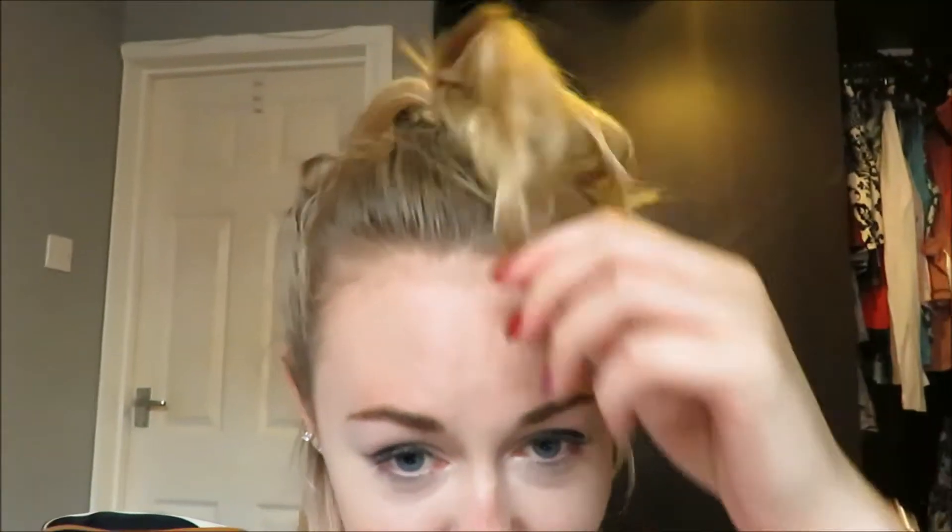Hi guys, welcome back to my channel. I know I look really terrible right now, my hair is just sort of everywhere, but I wanted to try this product out.